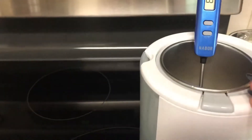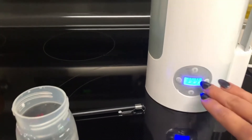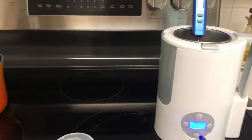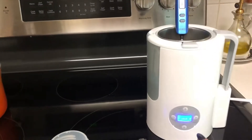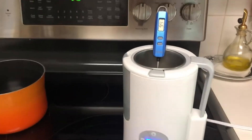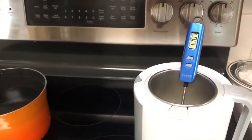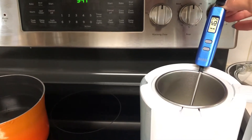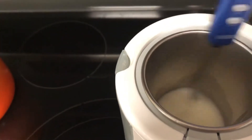Depending on how much milk you have and how recently it was pumped — whether it was in the fridge or not — you're gonna have different amounts of time needed. I had about four or five ounces pumped and set it on about four and a half minutes, which is more than enough. We need to keep an eye on the temperature because it's gonna reach temperature before the timer runs out. I recommend stirring it occasionally so you get a good reading on the thermometer. Stirring also keeps it from sticking to the sides, separating, and helps it heat accurately and thoroughly.